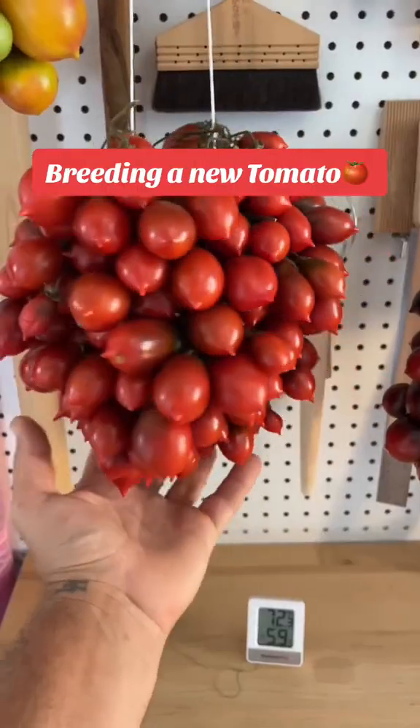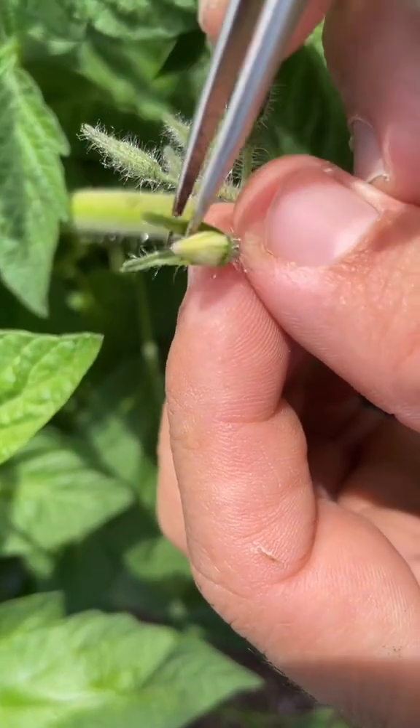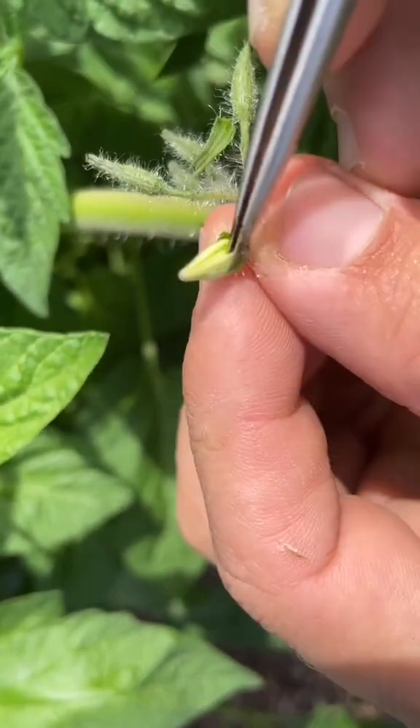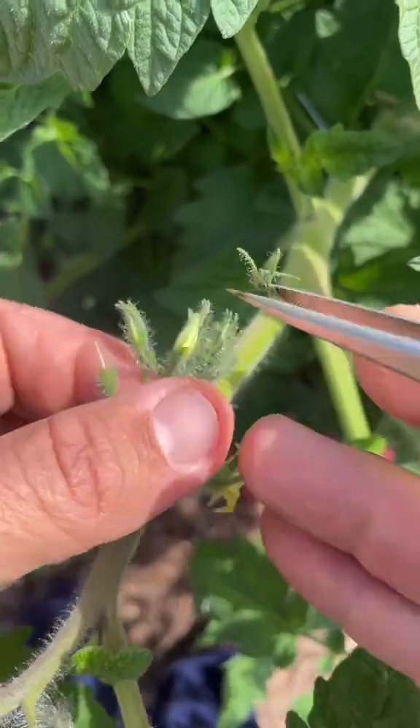Come with me as I breed new varieties. It can take over 10 years to create a new variety, although there are ways to expedite the process. In the case of self-pollinating annuals like tomatoes, typically you start by making a hybrid.